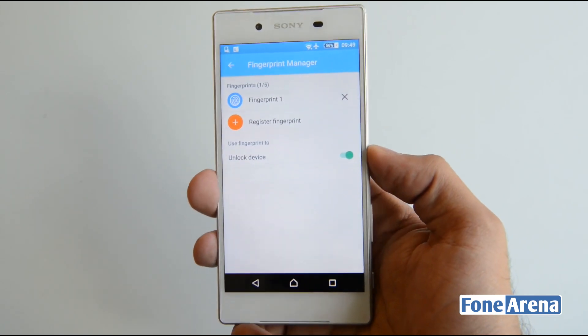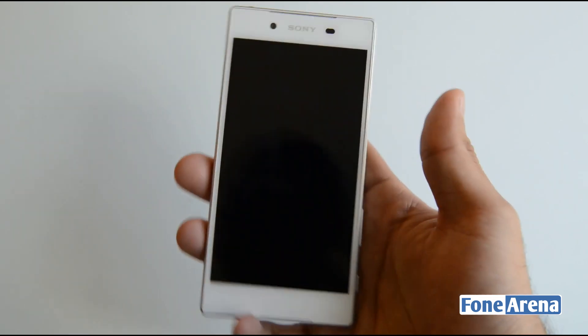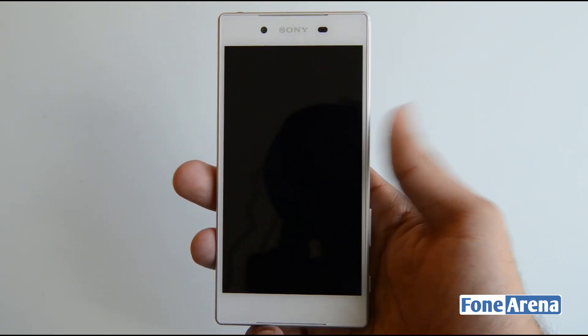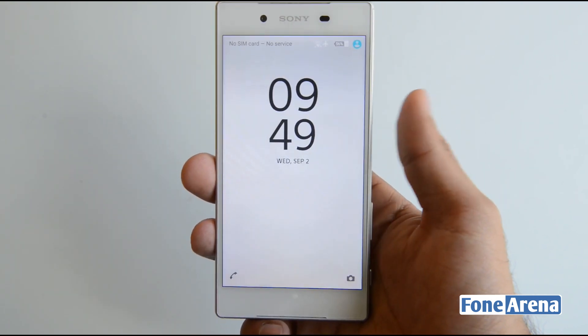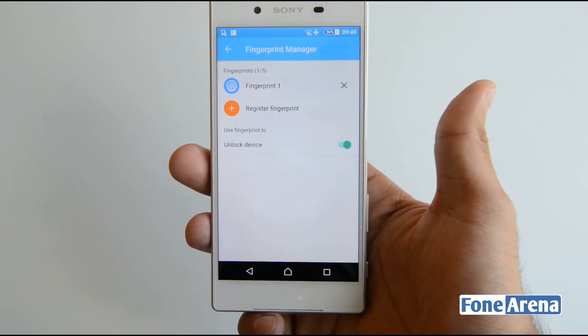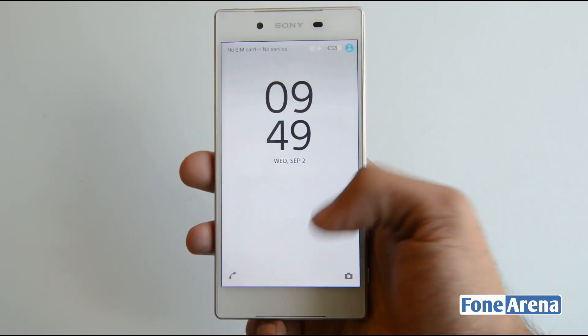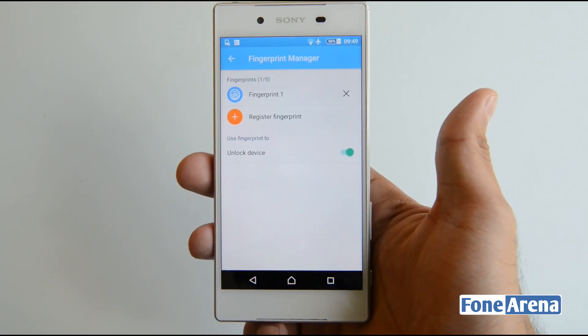One fingerprint has been registered. Let's try unlocking the device — locking it first by pressing the button. Placing a finger on it doesn't immediately unlock; you still need to invoke the unlock screen first, and then use the fingerprint. It then asks for a password, and you can also use your fingerprint to unlock it. It's as simple as that.